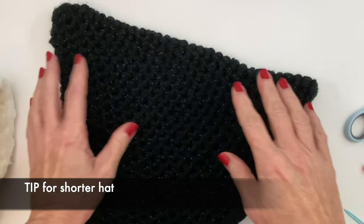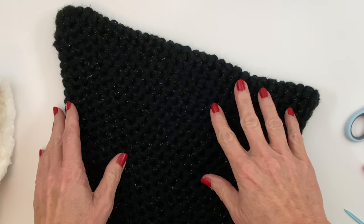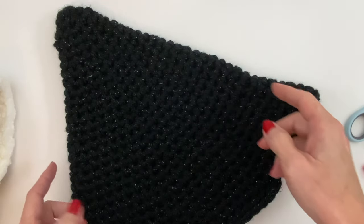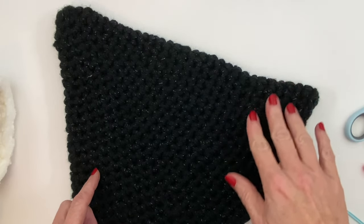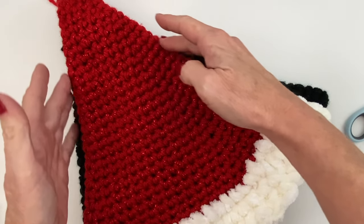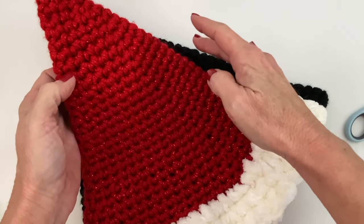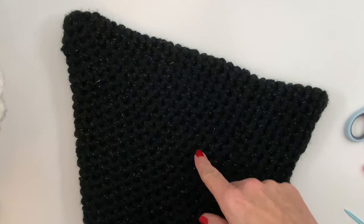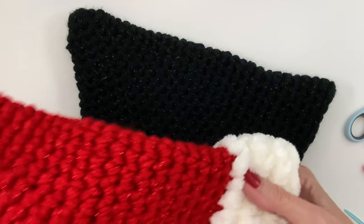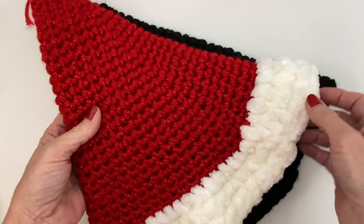Recently I did a witch's hat for Halloween and this will work up great for a Santa hat as well. The only main difference is that the witch's hat was done in multiples of six, which made it wider quicker, and there is an increase in the brim as well. The Santa hat is narrower because I wanted it to be able to fold over. But if you like the wideness of the witch's hat, just follow that pattern and omit the brim, because the brim there is done in increases and it's not necessary for this hat.